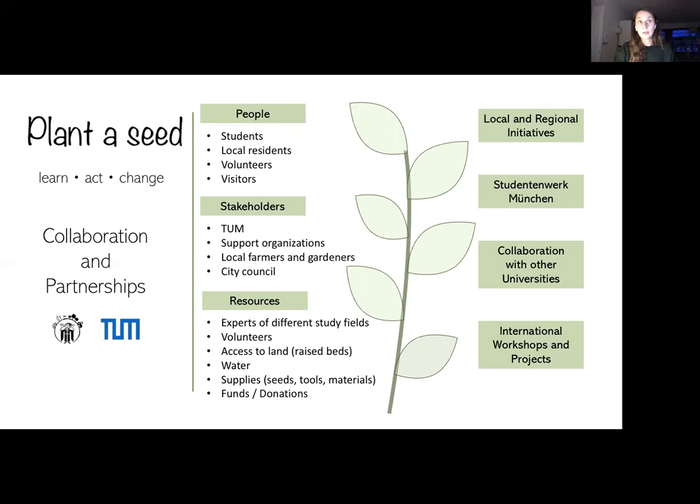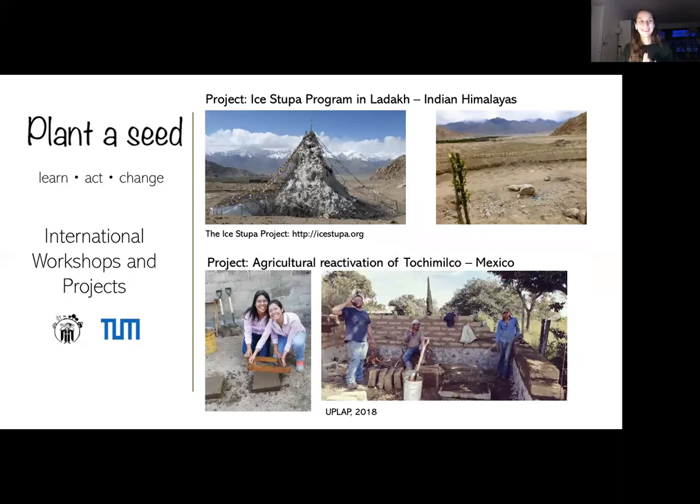We'd also like to collaborate with Studentenwerk München, which is responsible for the university mensas — we'd like to cooperate with them so we could sell or give them our harvest for locally and organically grown food for students. Other universities should also be involved, including LMU and KHG. One thing I'm really excited about is that we're planning international workshops and projects. We'd like to cooperate with two organizations to extrapolate our experiences and learn from others — still pending funding, but the idea is clear.